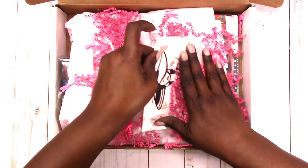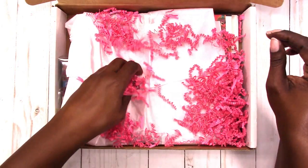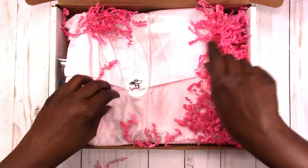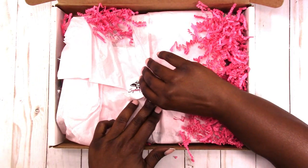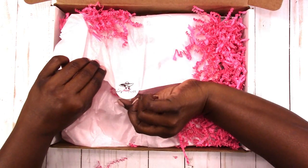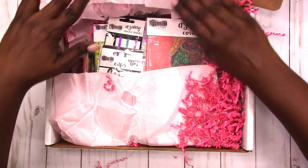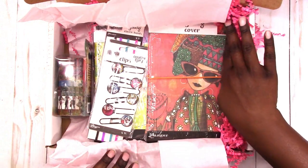So I know there's supposed to be a code on here, so I'll set the card aside. It's a nice pink confetti and tissue paper. This is again the September box and it's all Dilusion's products.